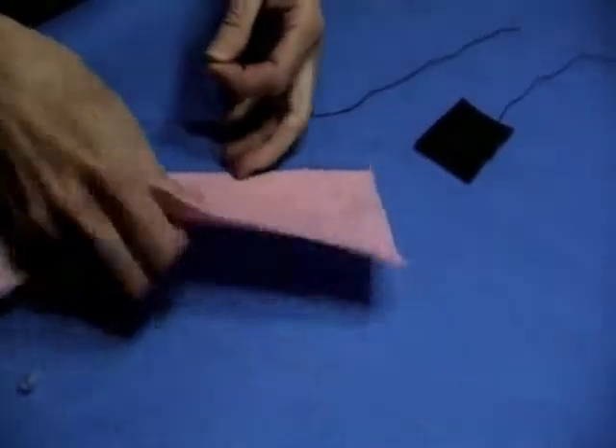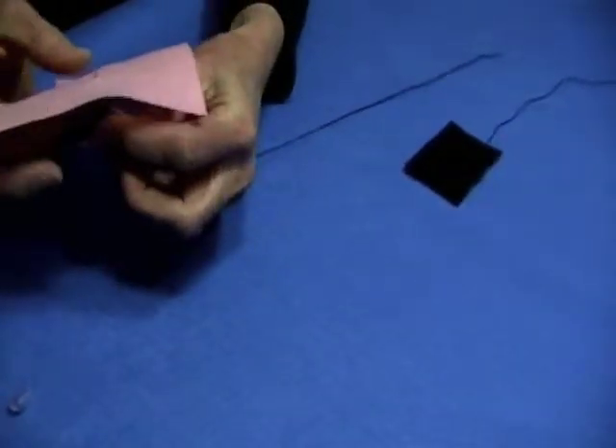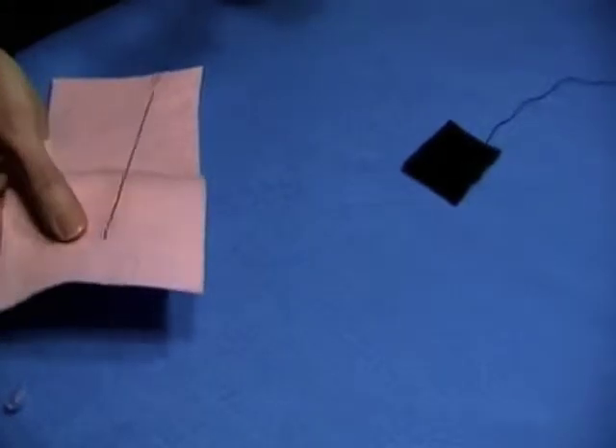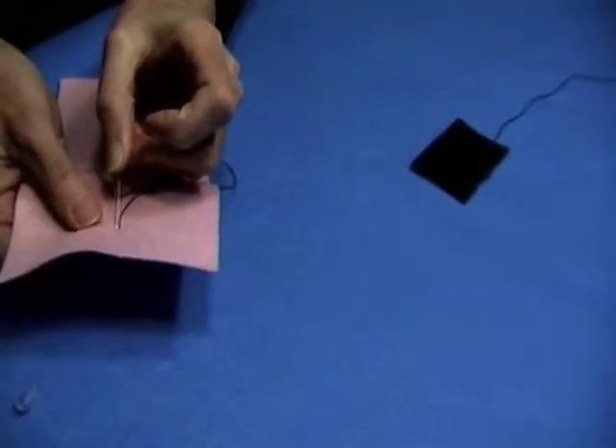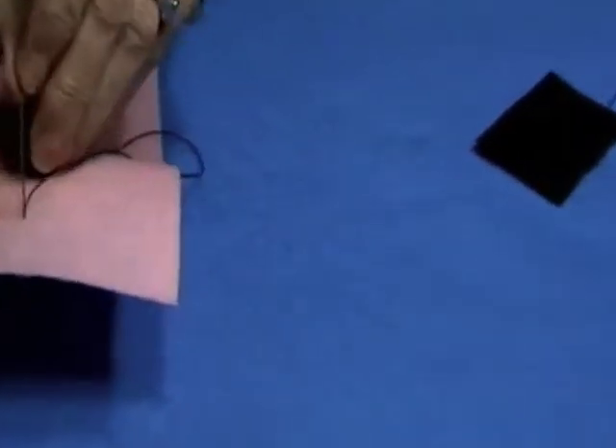So we'll put our bead down and we'll start with a beginning tack, the same one that we've done all along. We'll take our needle and we'll go up. This time I'm on felt, so I won't be able to count over two or three threads like we did when we used the demo cloth. So just a small little dash is fine.